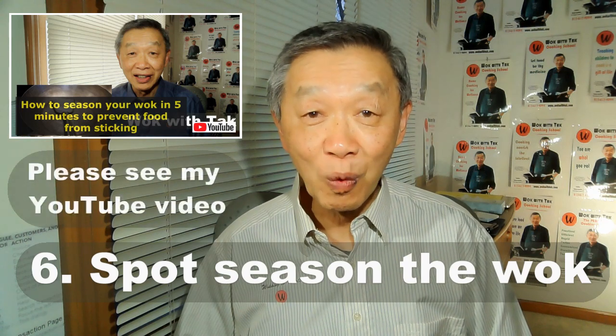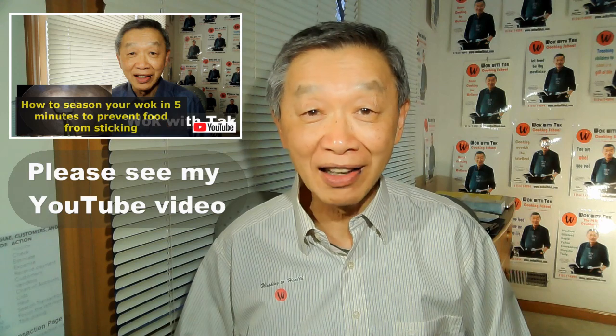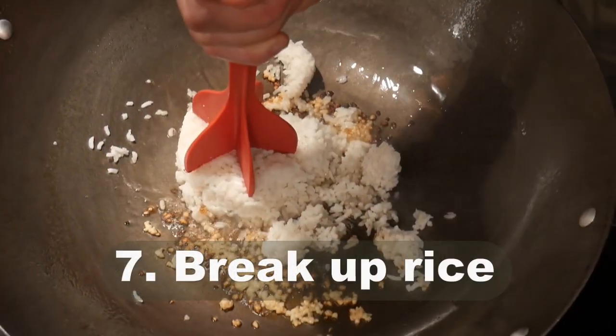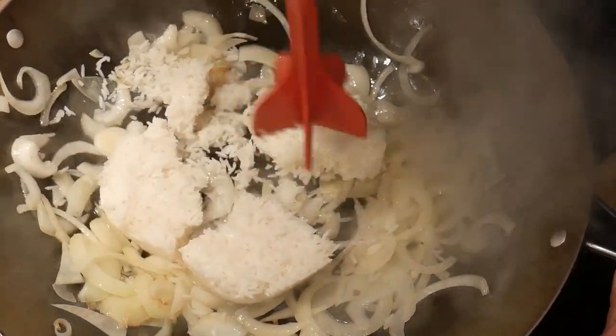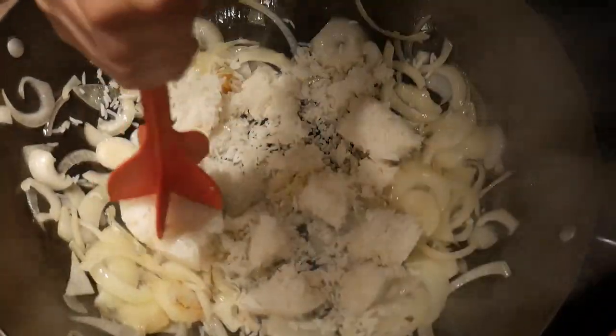Guideline number six is to spot season the wok. Even though the wok might look well seasoned, it is a good insurance policy to prevent the rice from sticking. The seventh guideline is to break up the rice thoroughly. A hamburger meat chopper is an ideal tool for breaking up the rice. The rice may be hard to break up if it has been stored in the refrigerator for several days, so it is very important that you break it up as much as possible.